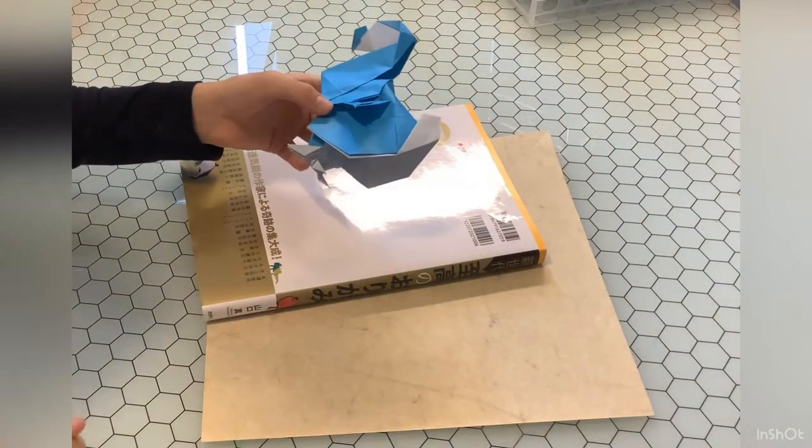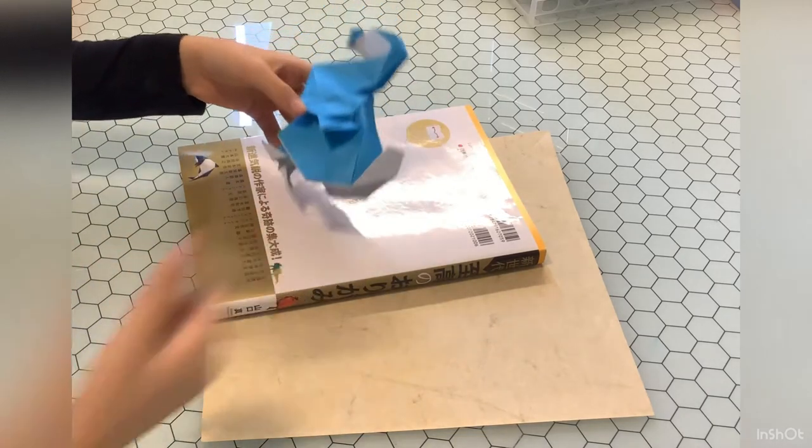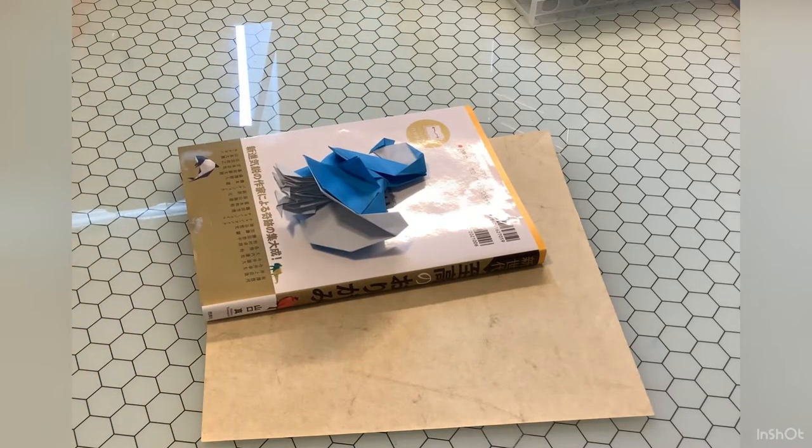You buy a book from origamiShop.com, you buy paper from origamiShop.com, you look in the book to see what model you want to fold, then you fold it — you're done, congratulations. Okay, maybe that was a little bit too fast. Let me explain that in much more detail and a lot slower.